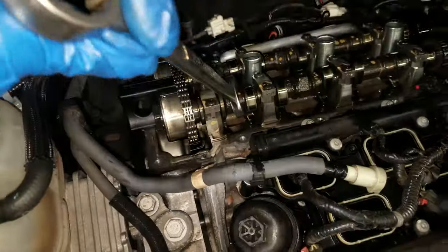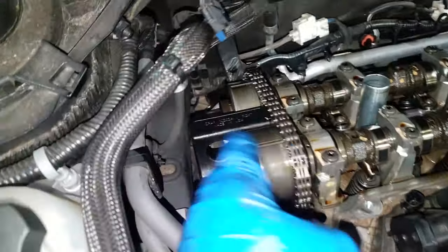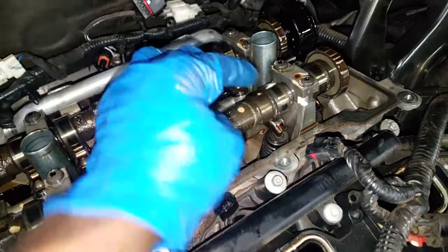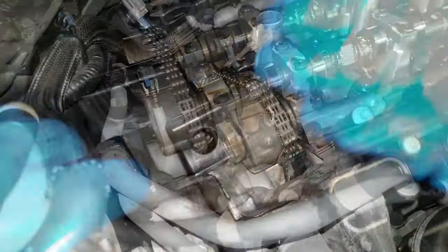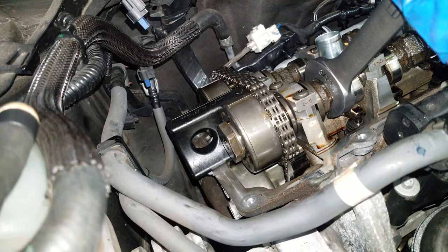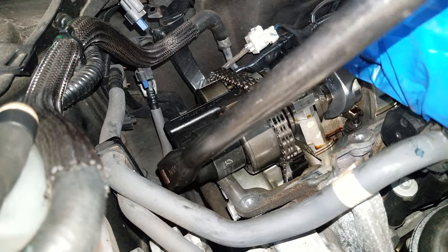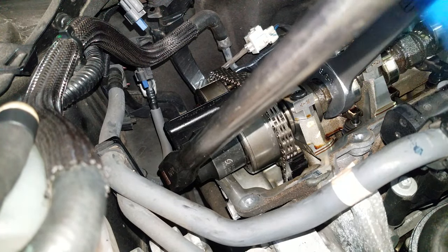Now we've got our lock tool in place. What we're going to do is grab a socket. Let's put a wrench right here just on this hex head — we're not going to use that to turn, we're just going to use that to hold, so we can simply take this oil control valve off.